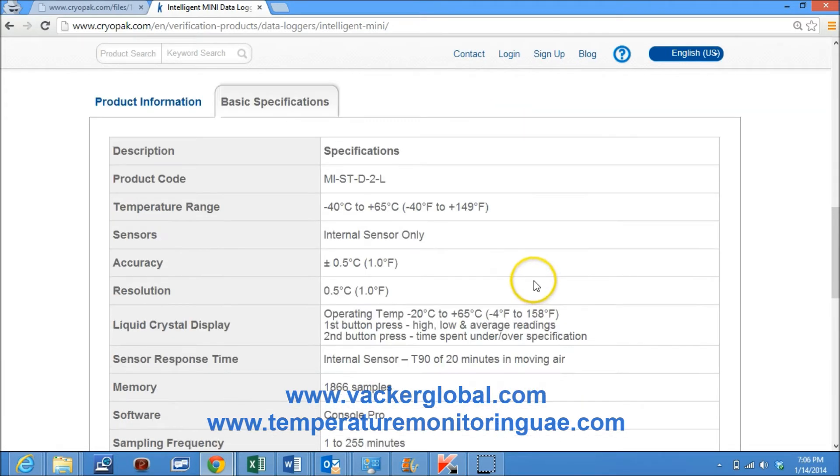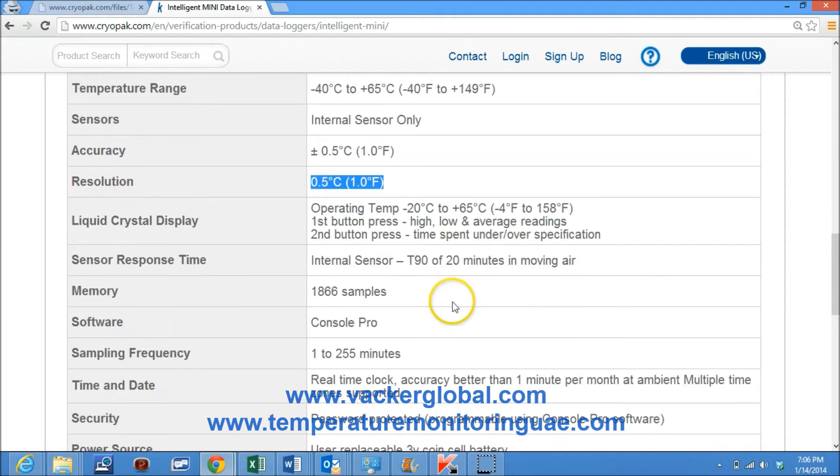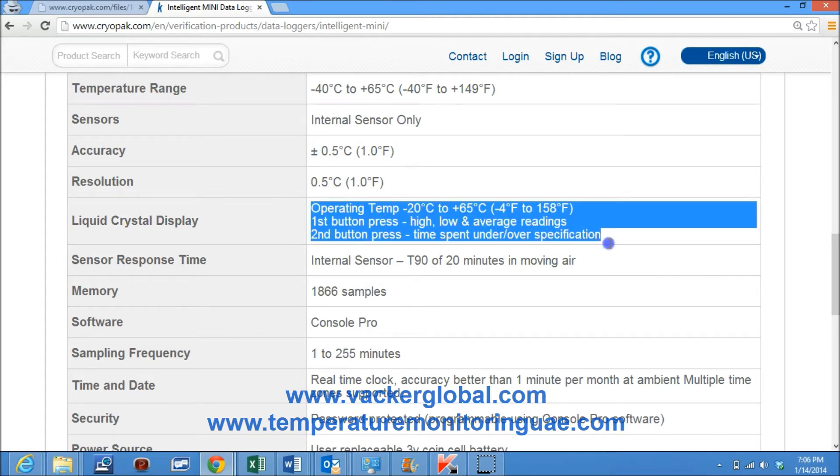Temperature ranges from minus 40 degrees centigrade to plus 65 degrees centigrade. Type of sensor is internal sensor only. Accuracy is plus or minus 0.5 degrees centigrade. Resolution is 0.5 degrees centigrade. The data logger has a liquid crystal display with an operating temperature of minus 20 degrees centigrade to plus 65 degrees centigrade. First button press shows high, low and average readings.